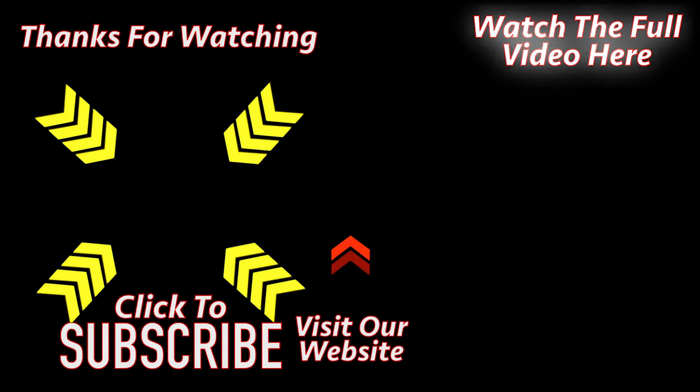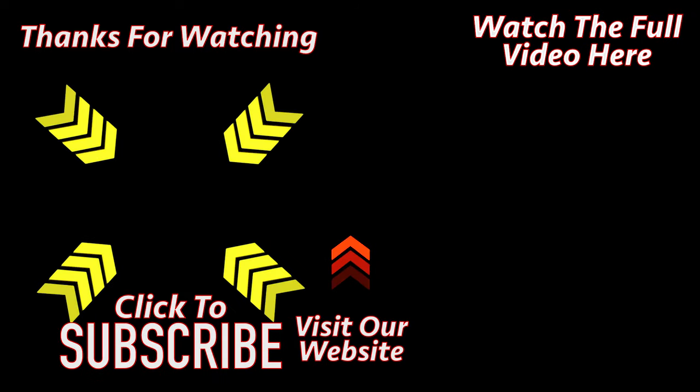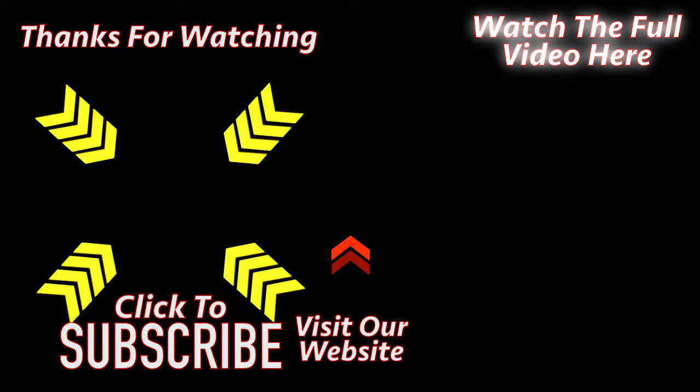Thank you for watching. Please click the link on the left to subscribe to the channel, or click the link on the right to watch the full video.